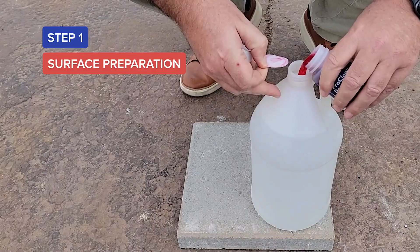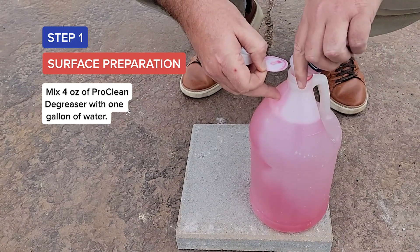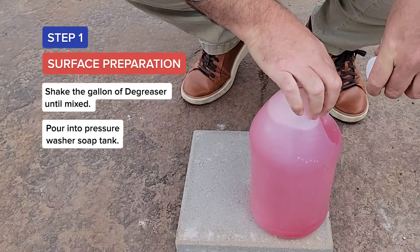Step 1: Surface Preparation. Mix 4 ounces of ProClean Degreaser with 1 gallon of water. Shake the gallon of degreaser until mixed, then pour into the pressure washer soap tank.